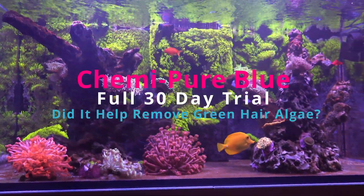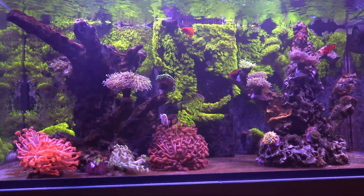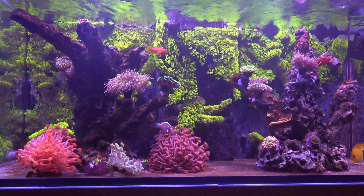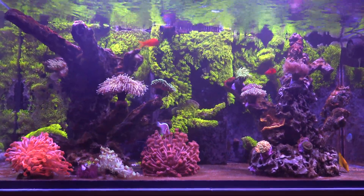We're here at day 30 of the full Chemi Pure Blue treatments and just wanted to share some of my thoughts and conclusions about the product and how we got the nuisance hair algae under control.